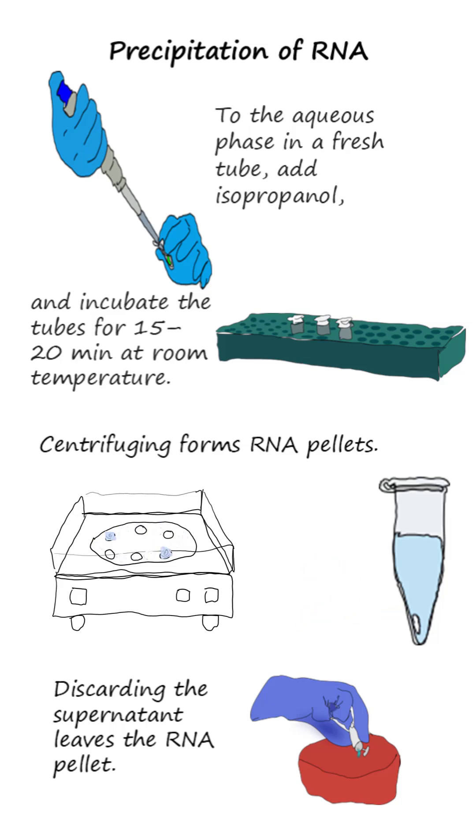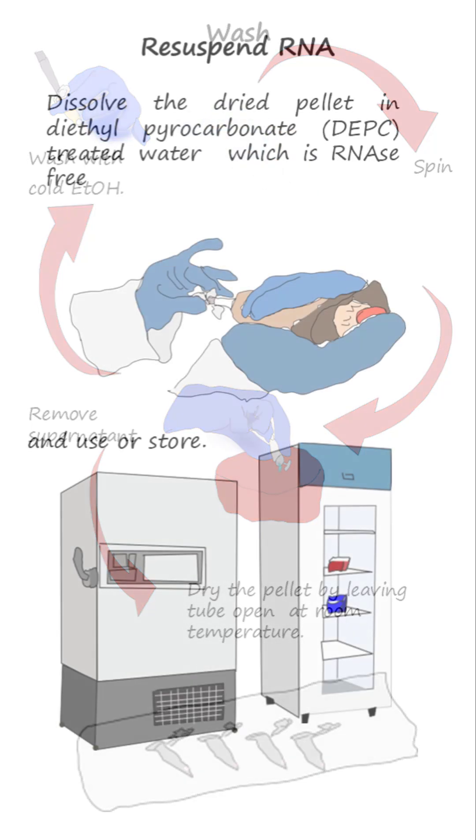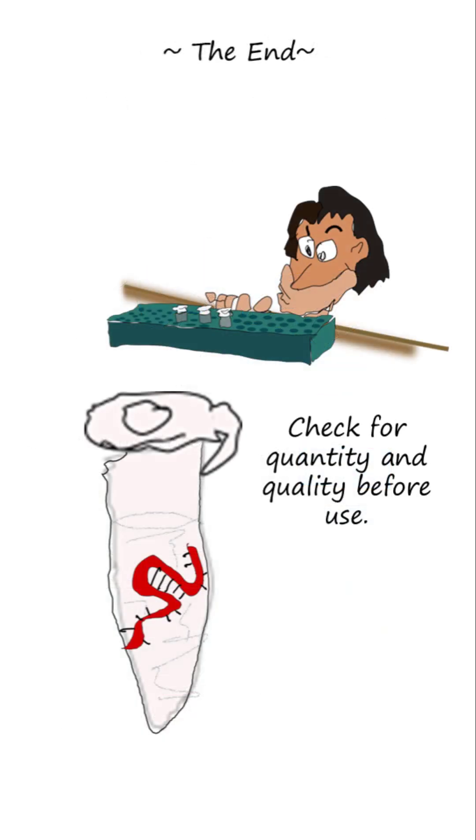Discarding the supernatant leaves the RNA pellet, which is washed with ethanol to remove any remaining impurities such as salts and enzymes. The clean RNA pellet is dissolved in a buffer or water that is free of RNAases. You should check for purity and concentration.